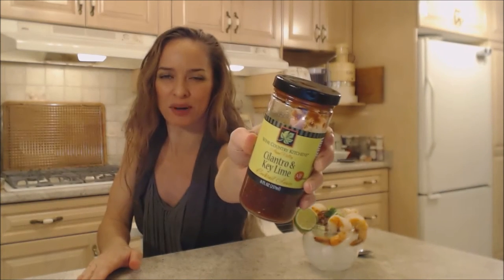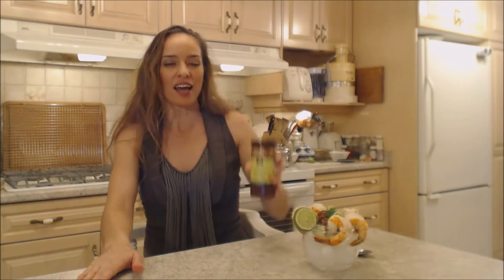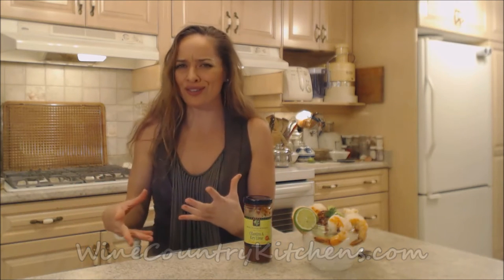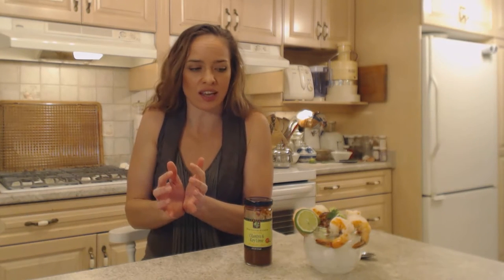That's what the bottle looks like — it's a beautiful bottle and it comes from Wine Country Kitchens. Make sure you check them out online at winecountrykitchens.com. They have a whole line of cocktail sauces, other sauces, vinegars, oils, and spice rubs with most delicious exciting flavors. A lot of bang for your buck at Wine Country Kitchens. They give you a lot of flavor in a bottle, and it really improves your repertoire and gives you versatility.